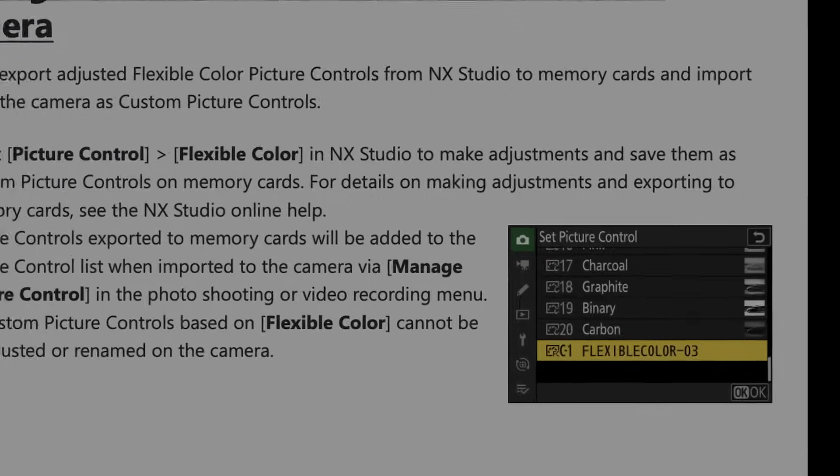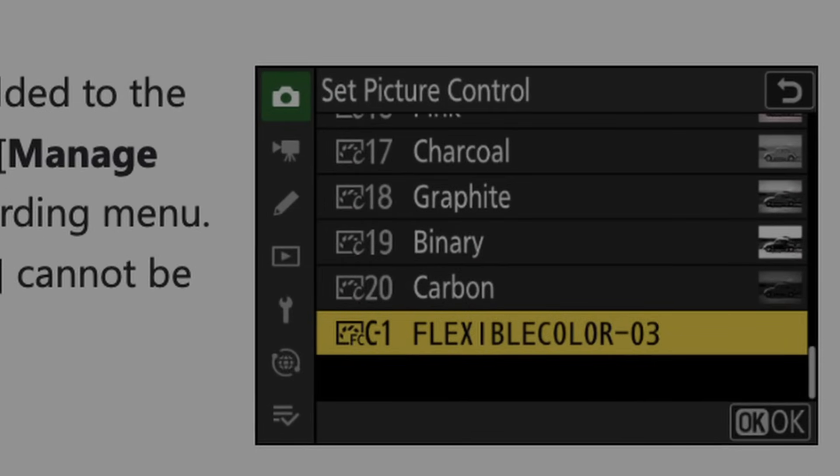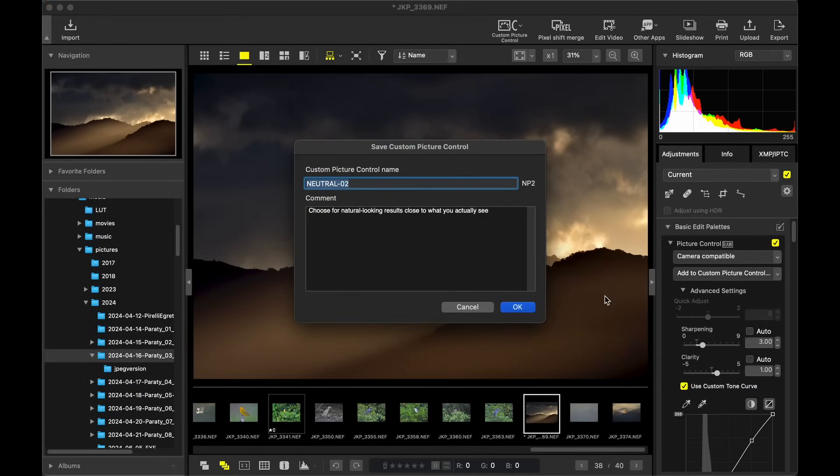Number two: flexible color picture controls. This is mainly for JPEG shooters and it works in both photo and video modes. To use it, you have to first select flexible color in NX Studio and design a color configuration there, then export it to your memory card.